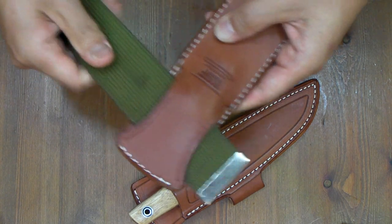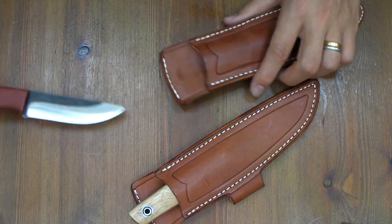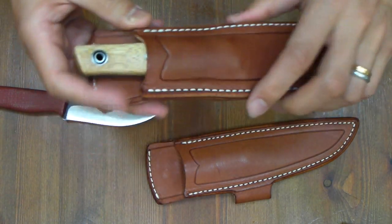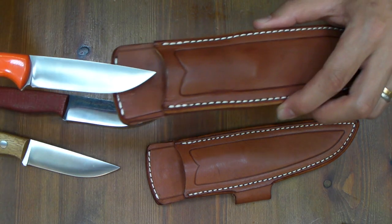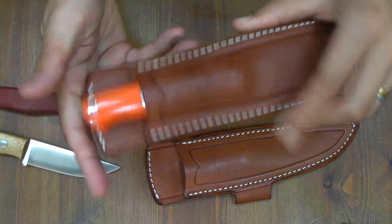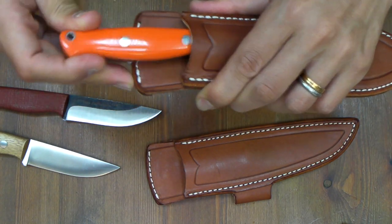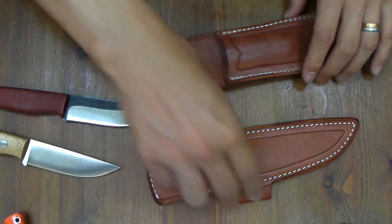It takes my 2-inch belt very easily. Of course, interchangeable — no problem. And it takes also Garni, no problem. Good fit. I love this shield very much.